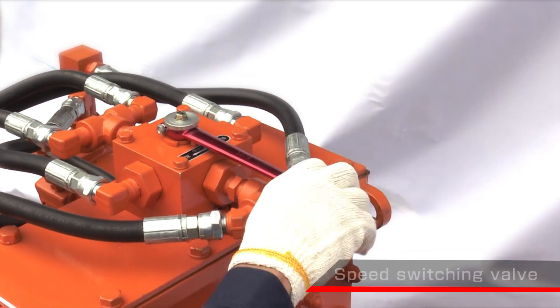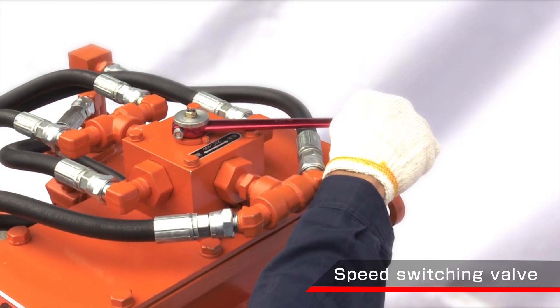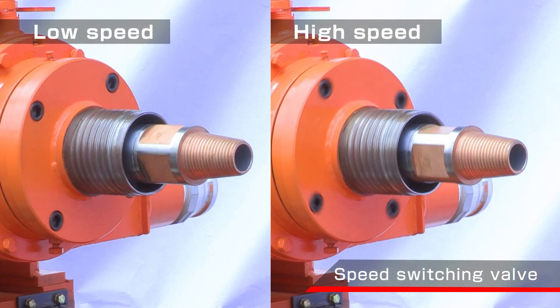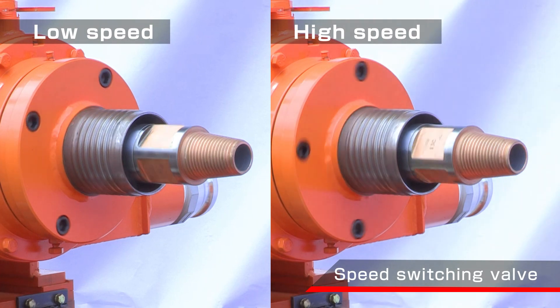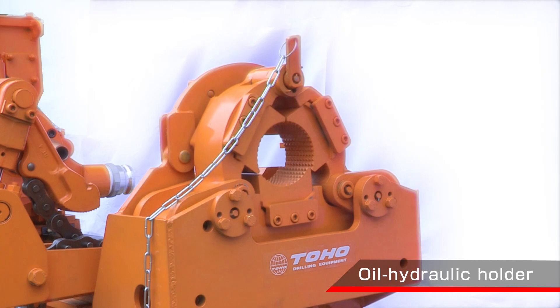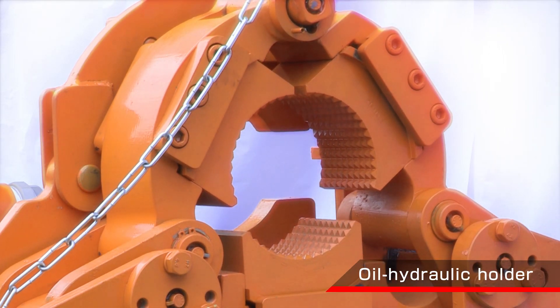Since it has a speed switching valve, it is possible to switch low and high speed range of the drill head quickly by operating the lever. By setting the rotation speed according to the type of soil and bit, drilling efficiency is greatly increased.